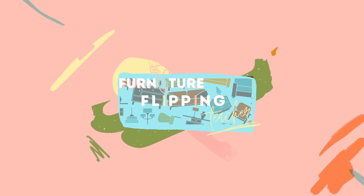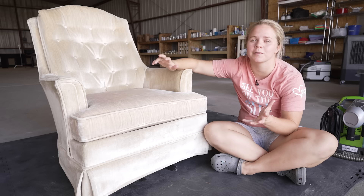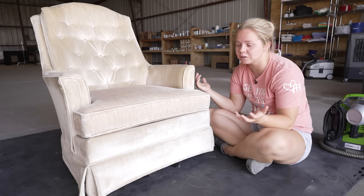I got this chair for $20 on Facebook Marketplace, and it actually has another matching chair, so I got the pair for $40. But since this is such a requested video, I decided to take one of them. Since it's cream, it's going to be easier for me to get the true color, and $20 isn't a lot to lose if it doesn't work out.